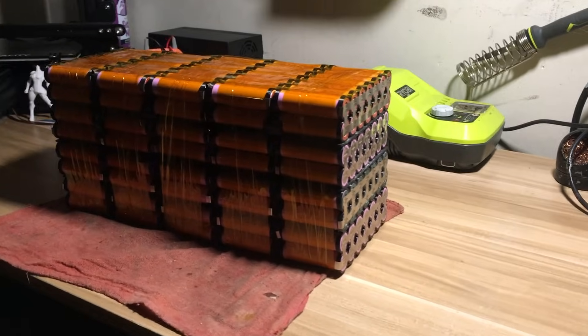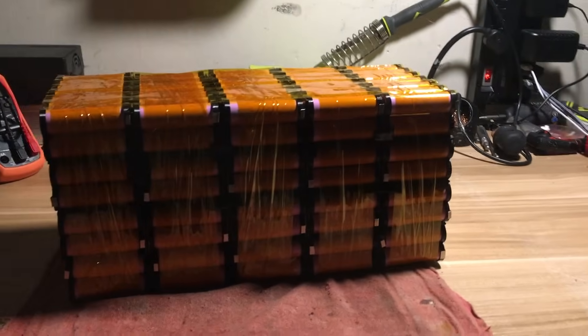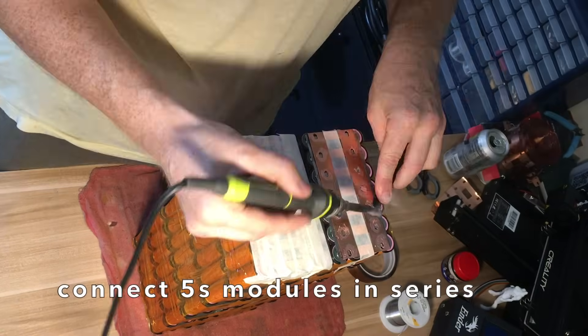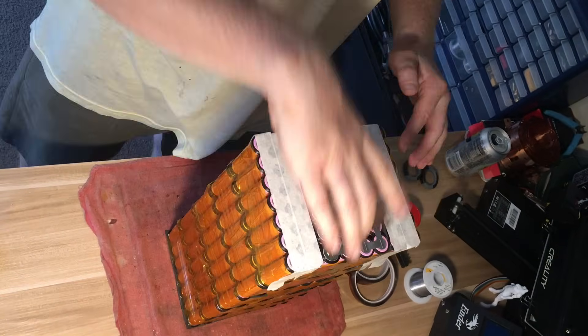Here's the entire battery pack before each of the 5S modules are connected electrically. And now it's time to connect the 5S modules in series using the same copper plates from before.